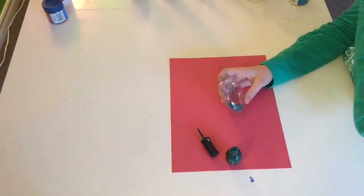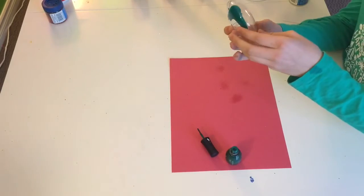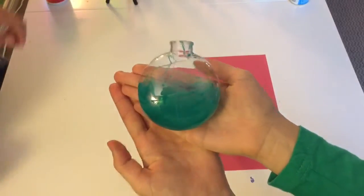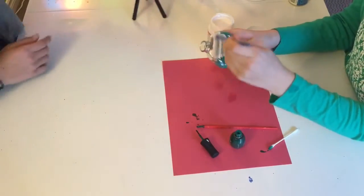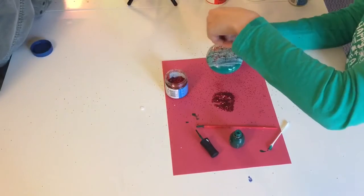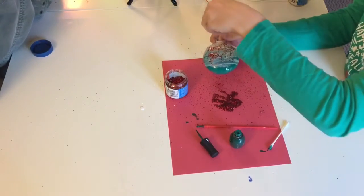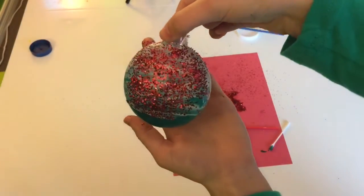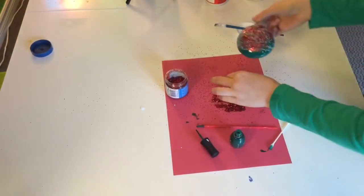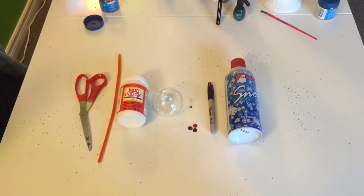Pour in a little bit of nail polish, then tilt the ornament around to get all the sides covered. Then take some Mod Podge and with your paintbrush paint all the sides, and sprinkle on some glitter. This is what it should look like — don't worry about the white, it will go away once it's dry.